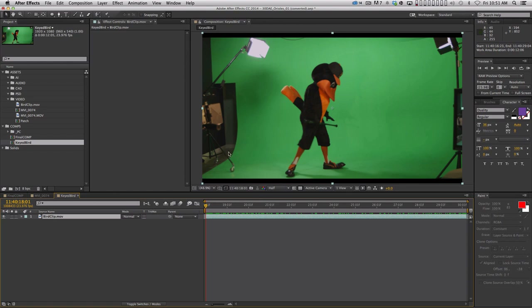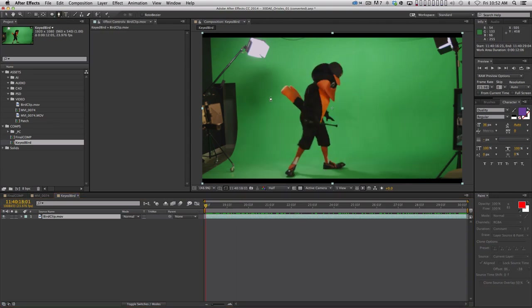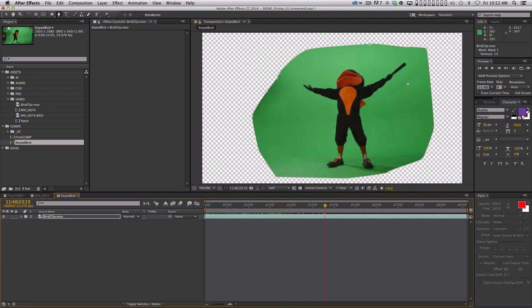The first step is to do what's called a garbage matte — just a very rough mask that cuts out all the junk like lights and stands in the shot. This was shot on the RED camera and transferred to a ProRes file, and the RED frame is a little narrower than 16x9, so there are black bars at top and bottom that I don't want either. I'm just gonna scrub through and figure out where I can cut off the frame, then draw a quick mask. I'm not going to be very particular about this because this is just step one — in step two we'll make our mask much more accurate. I'll scrub through to make sure the character doesn't leave the frame at all.